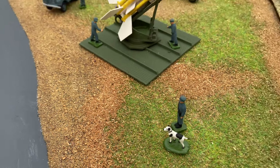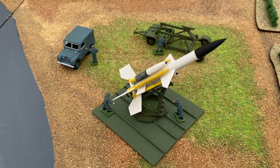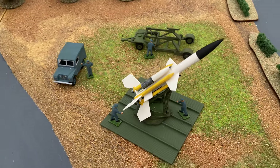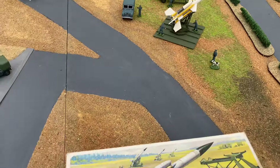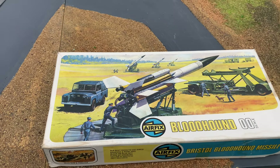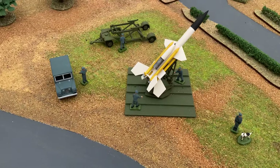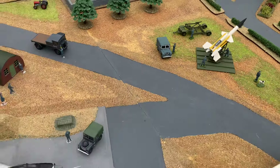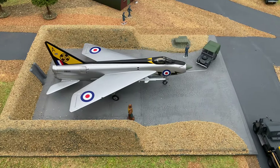I've never built this kit before. This is one of the older releases in white plastic, but you can revisit it again. Airfix have re-released this in the Vintage Classic range, so it's a nice little kit to build. I really enjoyed building it up — just put it here, guarding the lightning airbase.